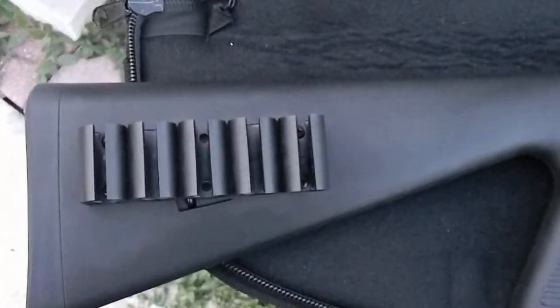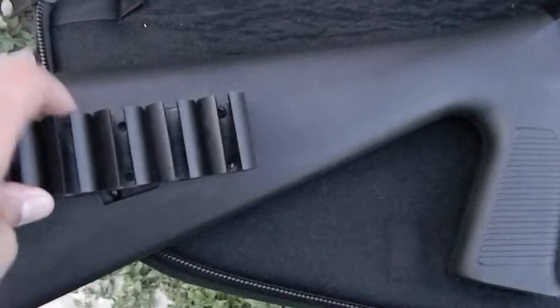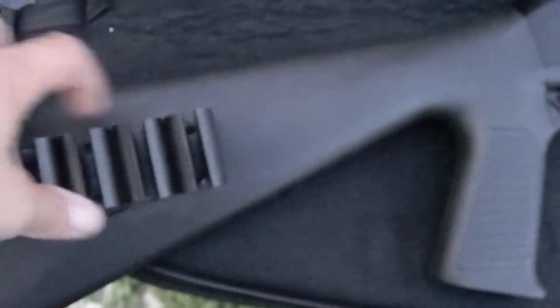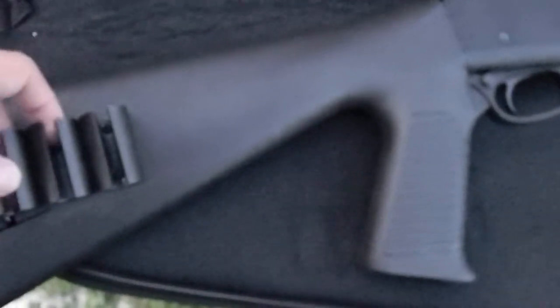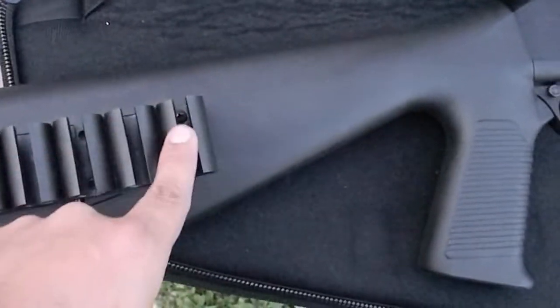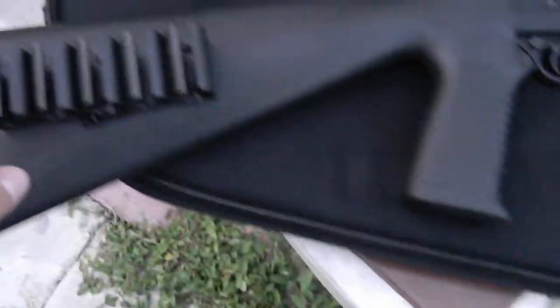This ATI shell holder — I had five shells in here and due to the shock of the shotgun they were falling out. The shells I had in there were just falling out.